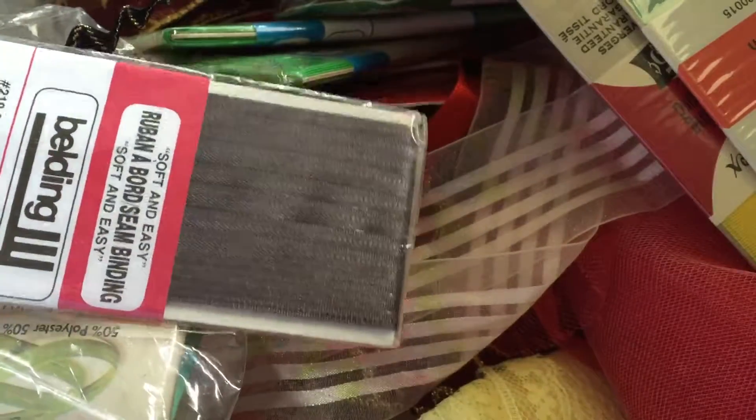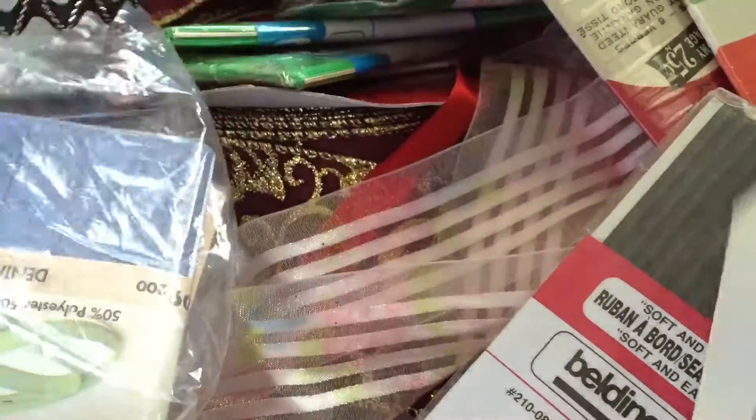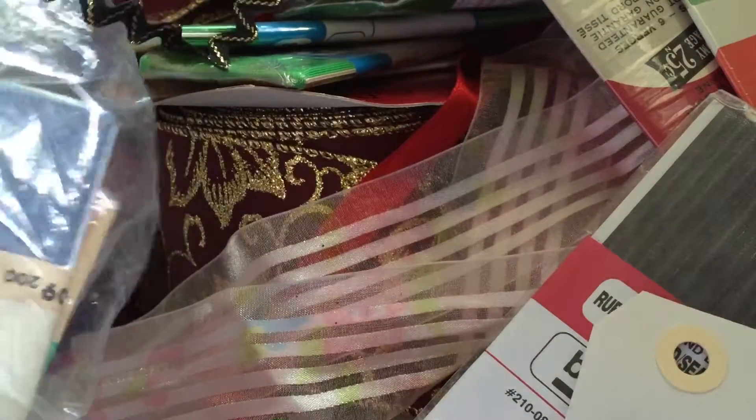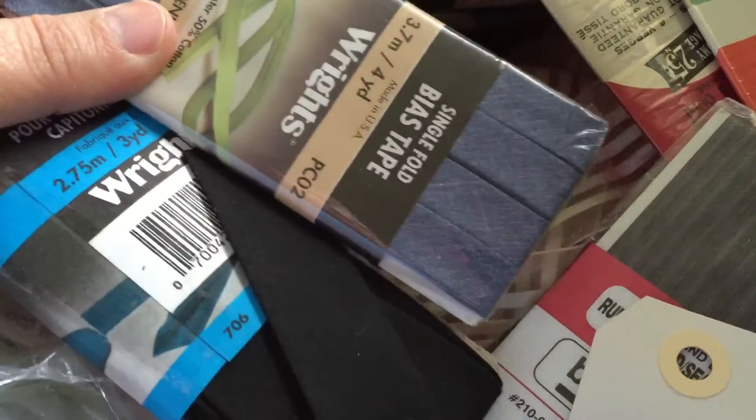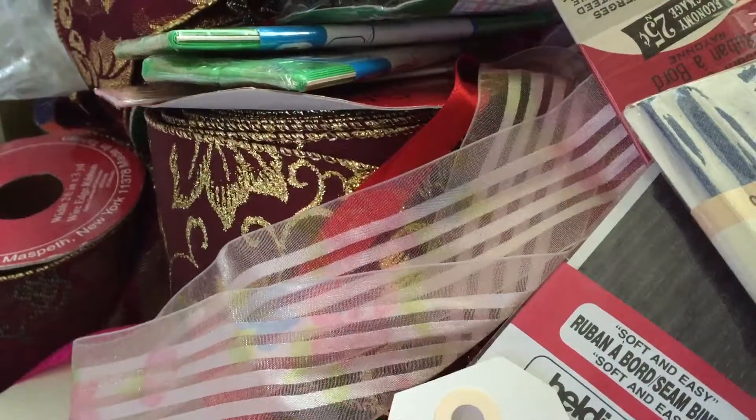And then there was this kind of gray seam binding. This one was $2.99, so I paid a dollar fifty. And then these are just bias tape, and two more bias tape. And this ribbon came all together.